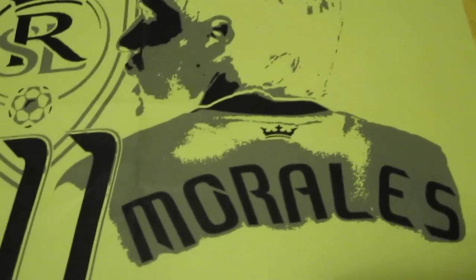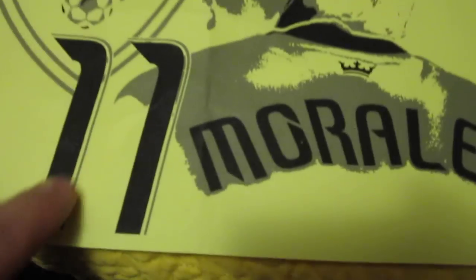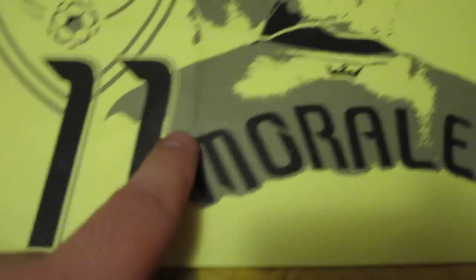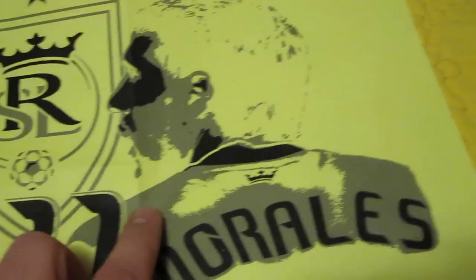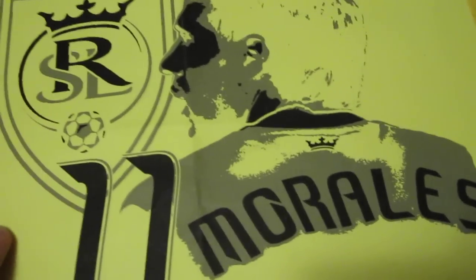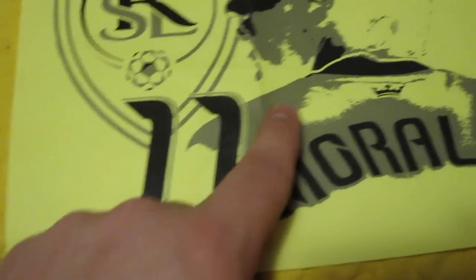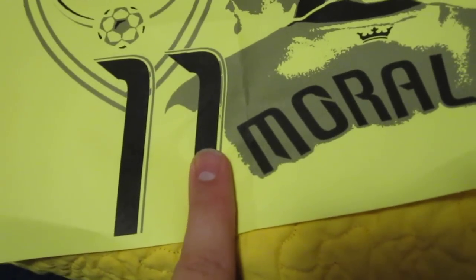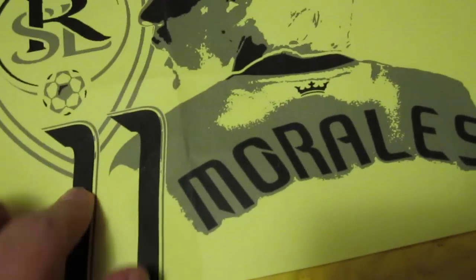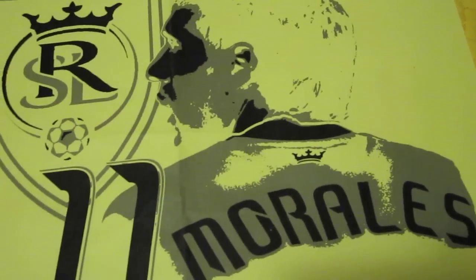If you do extreme pumpkin carving, you have three shades. Black cuts all the way through. Gray is just shaving the skin right off of the pumpkin but you leave the flesh. And then anything you don't touch is just left alone. So it's going to be black, a middle tone, and then your brightest tone — that gives you three colors to work with. You can do more; I've never done more, but you just layer how far deep you cut into the skin.